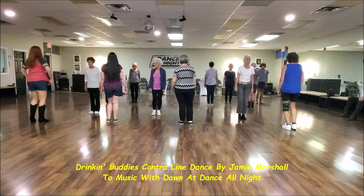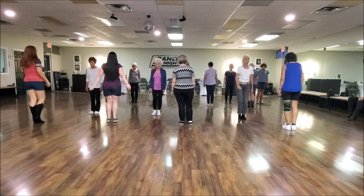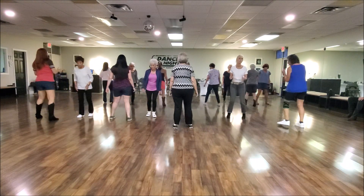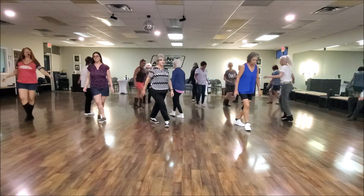Start the dance. Ready? 5, 6, 7, 8. Step, hitch. Triple step. Back touch. To the left. Left together. Cross on line. Back heel and cross and heel.